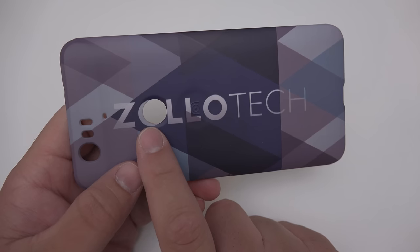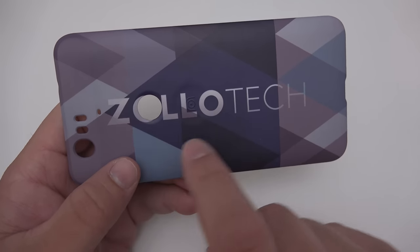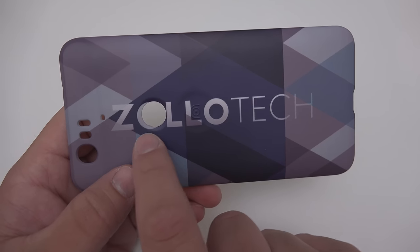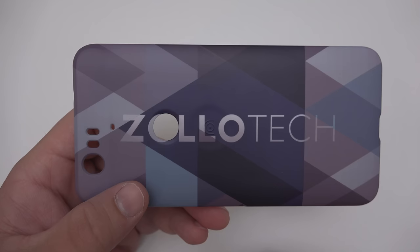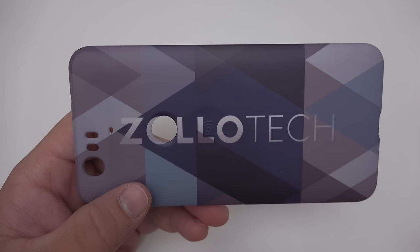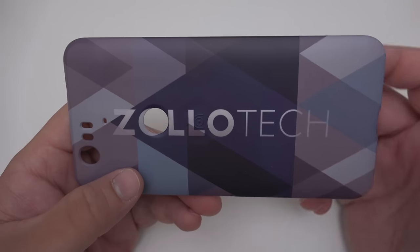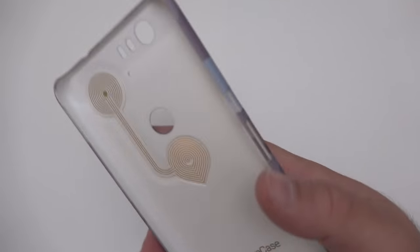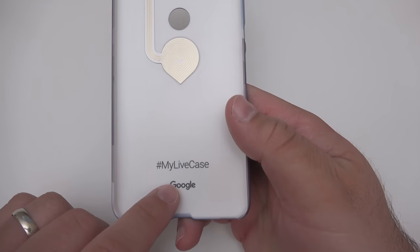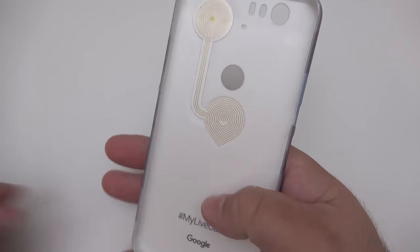One thing I noticed — this isn't perfect. I meant for the original logo to be carefully centered over the fingerprint reader, so you don't see that part of the O. It looks like they didn't do that; I took a lot of time to make sure it was centered, so that's a little unfortunate. I may have to contact them about that. They had a lot of different designs though — there's hashtag #MyLiveCase Google — and it's a plastic case with a custom design.